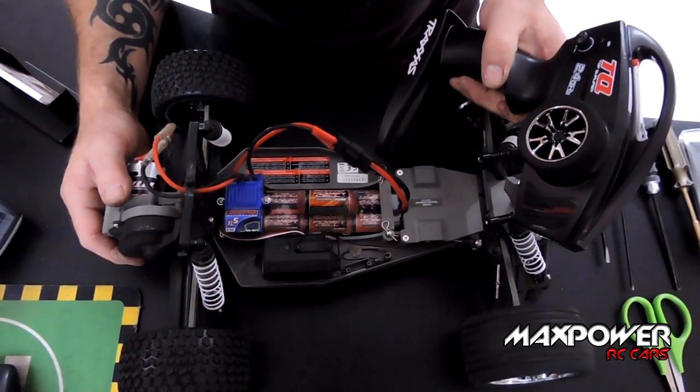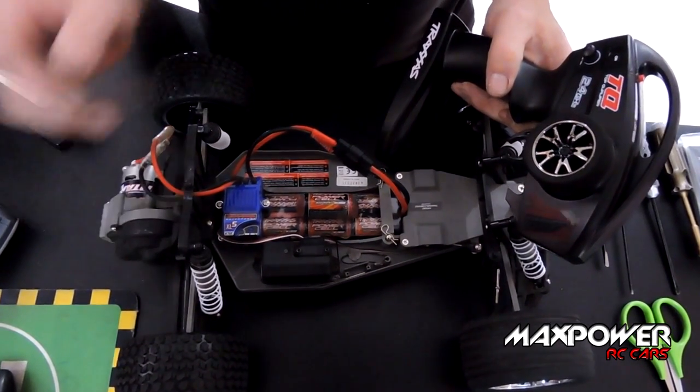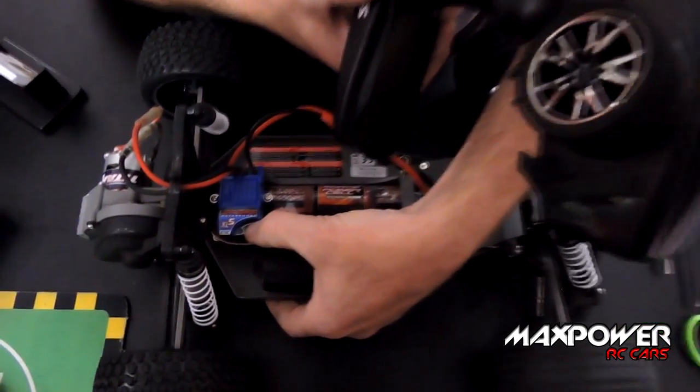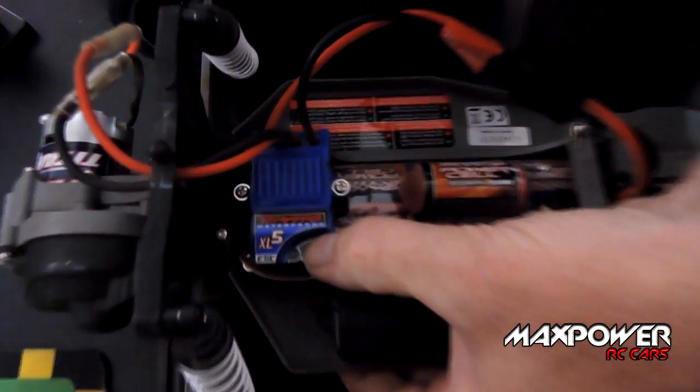I'm going to show you how to calibrate the speed controller. So what we're going to do is turn on the remote, turn on the speed controller, and hold the button down till the red light comes on.